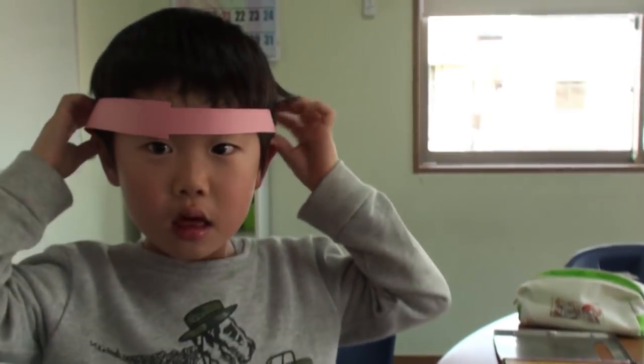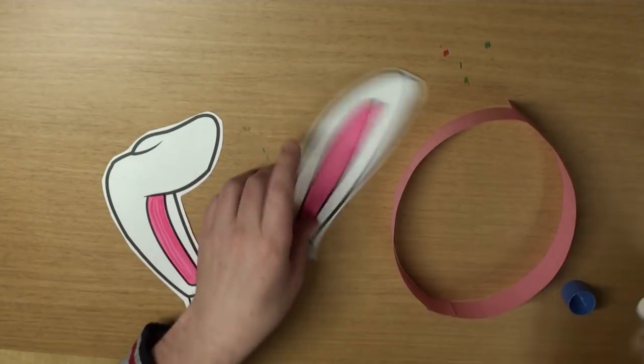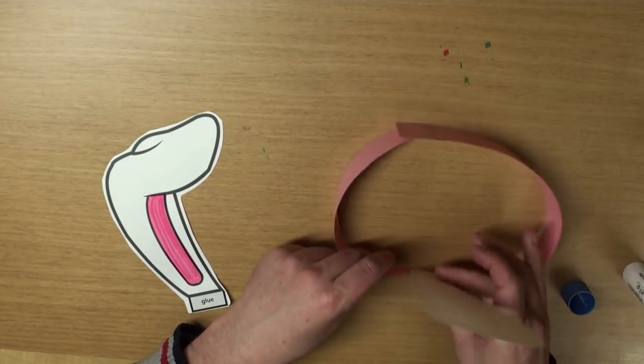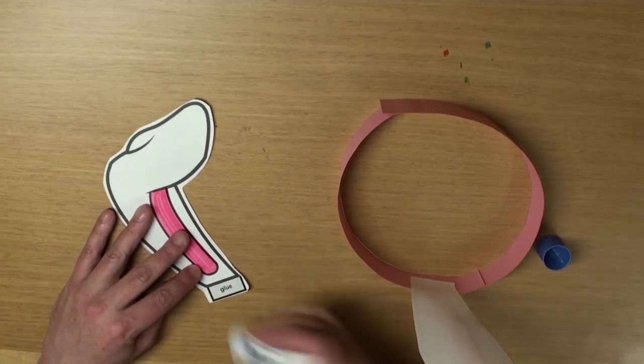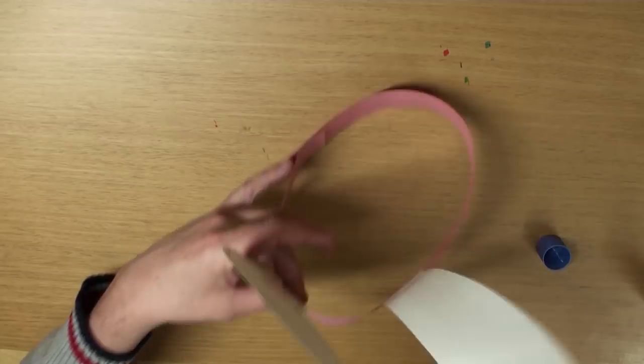Once you've finished that, we can put on the ears, okay? Yeah! Grab your glue, put some glue on the bottom, stick on one, and stick on two. Great!